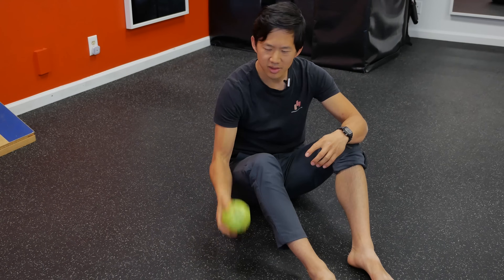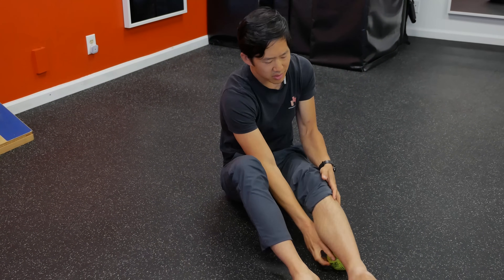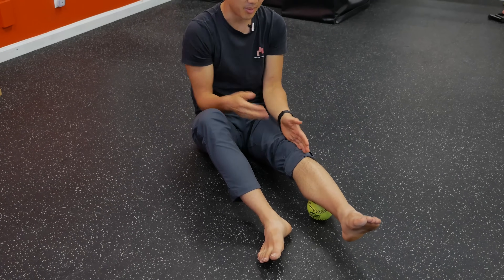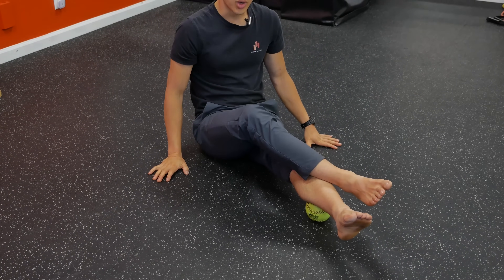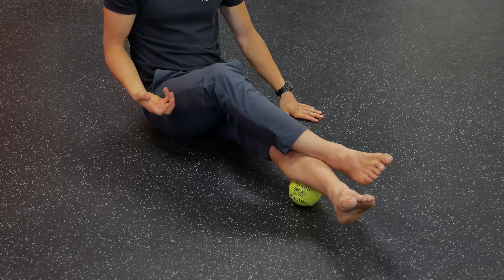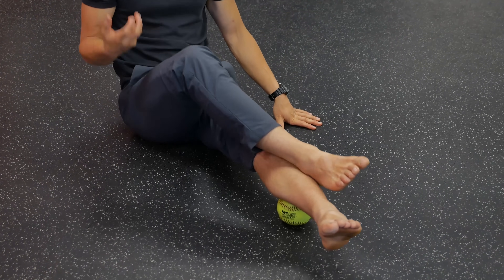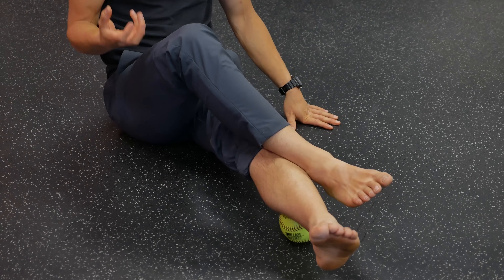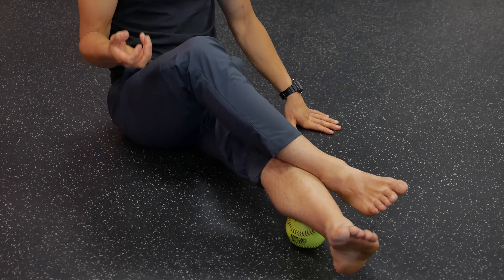I want to prevent that, and you want to prevent that. So what we're going to do is take a ball, put it on the floor, and then put the calf muscles on top of that ball. Then we can add a little bit of weight, a little bit of pressure, so that we can get a deeper massage into those muscles. This is how you're going to prevent muscle soreness from getting out of control in your calf muscles.